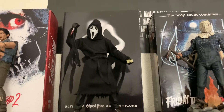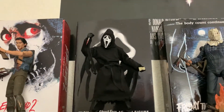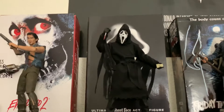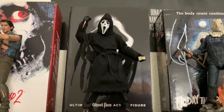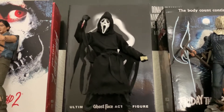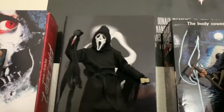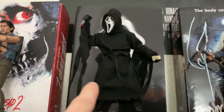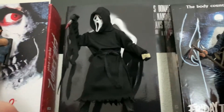Moving on to Ghostface — I ordered him off horrormerch.com, which is basically a website with a wide variety of horror merchandise, from movies to t-shirts to licensed horror stuff. They do carry NECA figures as well. I purchased him back in early December — he was released around December 7th — but I didn't actually receive him until early January, so I wasn't able to do a quick review. I've done some modifications to make him look more like the iconic Ghostface from Scream.